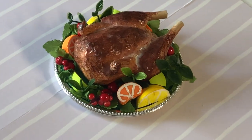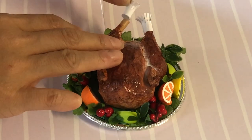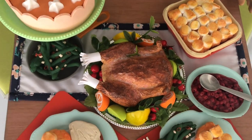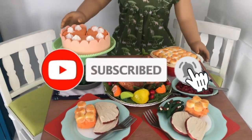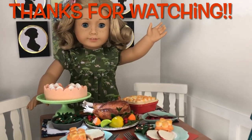Roll two centimeter wide strips of computer paper into tiny tubes, cut slits halfway down the paper, then fan them out to give our turkey leg caps for that final festive flourish. Combine this craft with our previous Thanksgiving food tutorial and your dolls are ready to celebrate. We'd love it if you hit that like button, subscribed, and turned on the bell — see you soon for more miniature crafting fun!